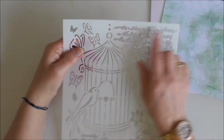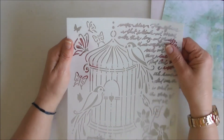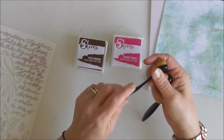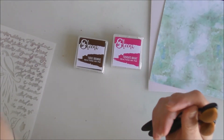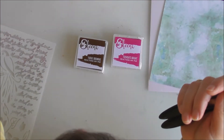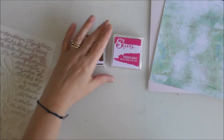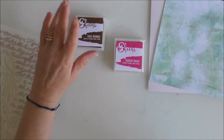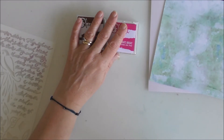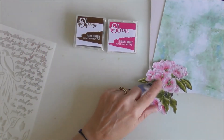I want to use some of this script stencil and a few butterflies in the background. For applying it, I've got these blending brushes — they look like makeup brushes — I've got a set of six and I've never used them before, so I thought we'd have a little play. I'm using two of Sheena's Reactions ink pads: Brownie and Fuchsia's Bright. I've gone with the pink to hopefully tone with the design.